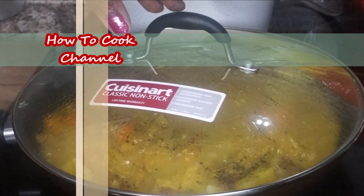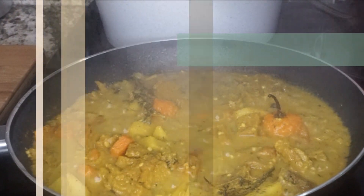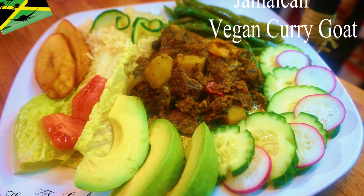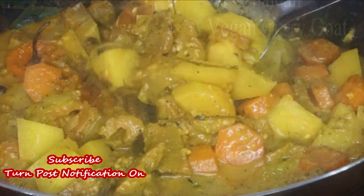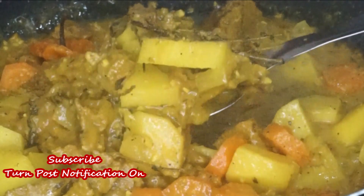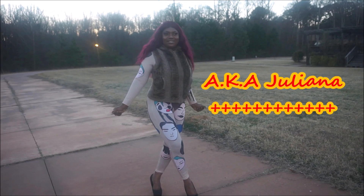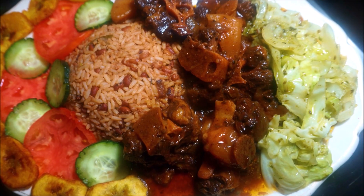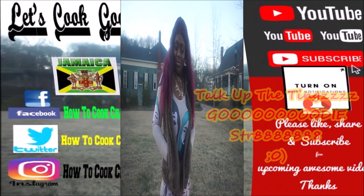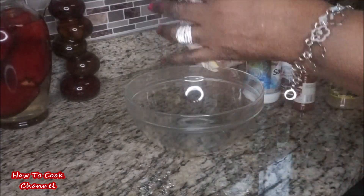What's up goodies, welcome back to your girl's channel and to my kitchen. I will show you how I made my Jamaican style vegan curry goat. I'm a kitchen fast isn't simple, so if you're new here make sure you subscribe and turn on post notifications so you won't miss another upload.